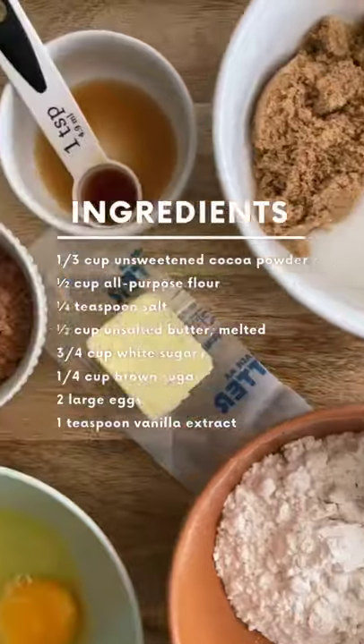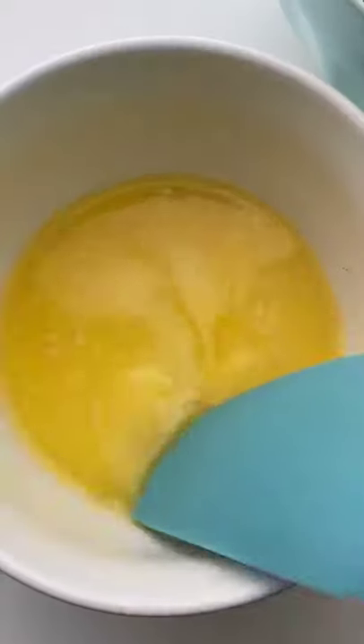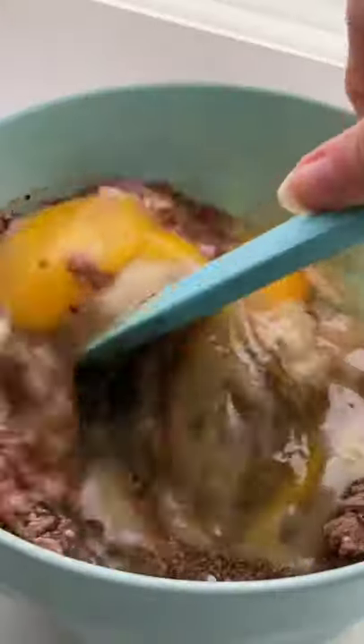Here's a list of everything you'll need to make your brownies from scratch. First, whisk together all your dry ingredients, then add the eggs, vanilla extract, and your melted butter. Make sure to mix using a rubber spatula so they turn out fudgy rather than cakey.